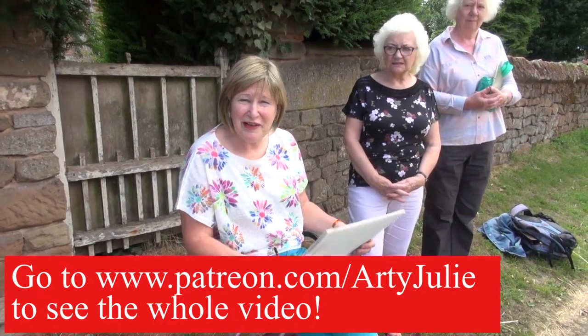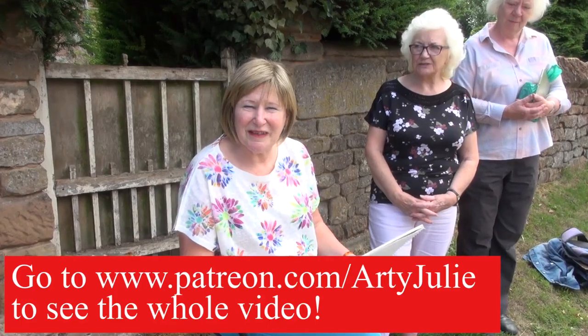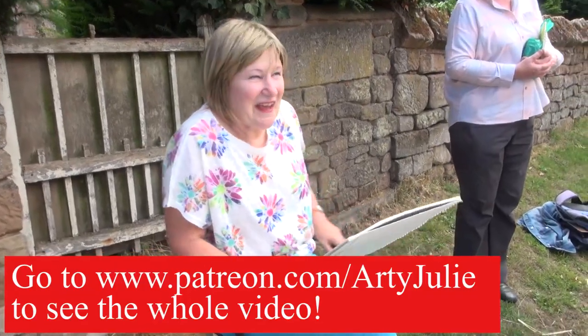Here we are at Merredon Church, going to do a little bit of sketching and painting. We've had a little wander around and I've decided I'm going to do this awkward view here just to show you how to start. Okay, let's get going.